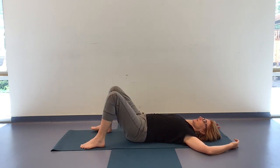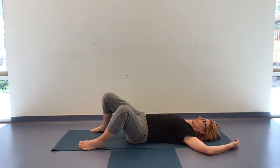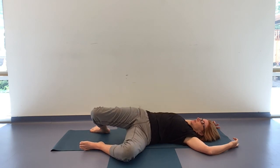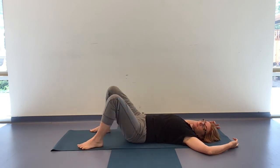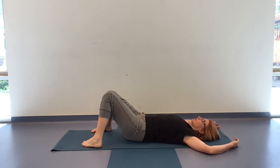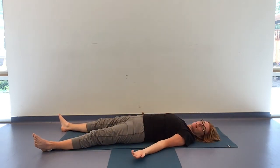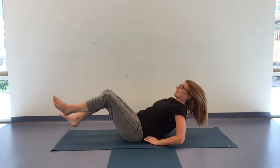Take the feet a little wider and windshield-wiper the knees from side to side. Keeping the pelvis on the floor if you like, or knees can come a little further to one side — the opposite hip can lift. Just easing up any tension that may have built up. If there are any other movements you want to complete your practice, go ahead. Otherwise maybe the knees come towards each other, feet wide, constructive rest. Maybe you want to starfish out or take a relaxation of your choice — on your belly, on your side, no big deal. As you settle, I'm coming up to guide you through relaxation.